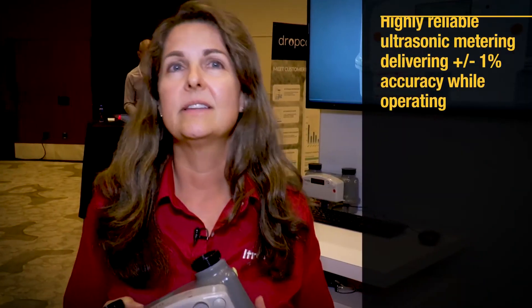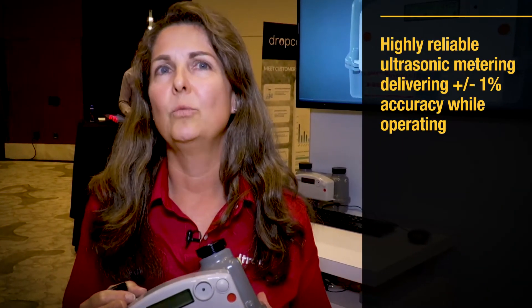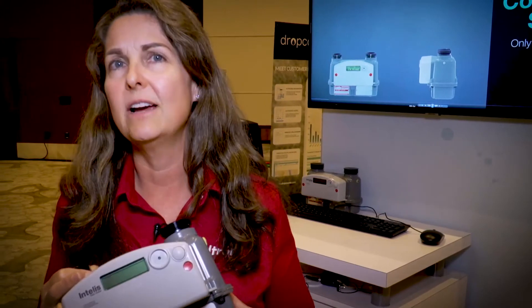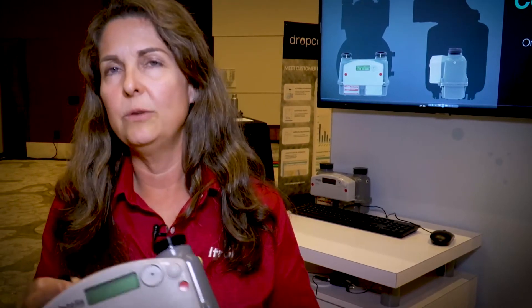The other thing is its exceptional accuracy. We're plus or minus 1% across the operating temperature of this meter. At room temperature, we see half a percent accuracy. So it's going to work for you extremely well.